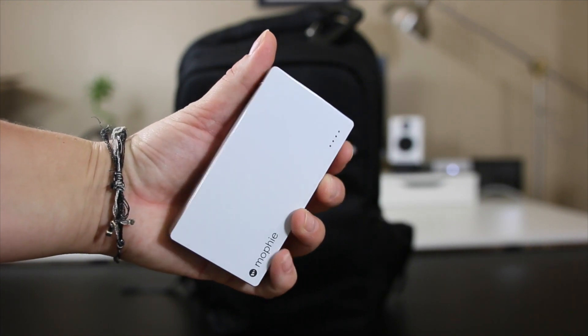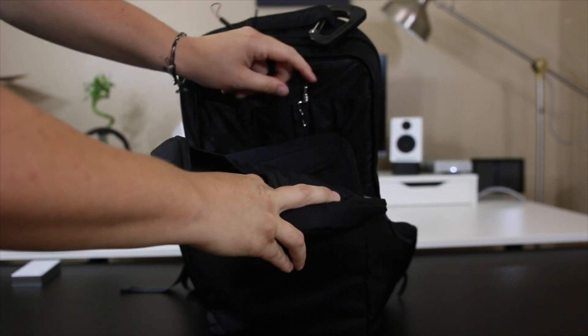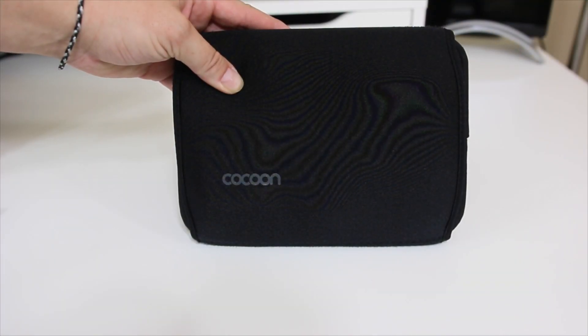Then I have the Juice Pack Duo by Mophie — sometimes kids are in the back of the car and can't reach the front or cigarette lighter, so it's nice to always have an extra one. And here we have just some pencil and pen holders — I just have an ink pen in there.